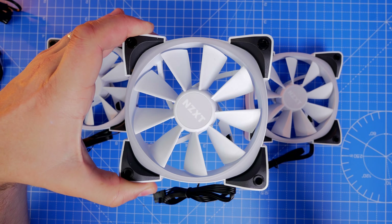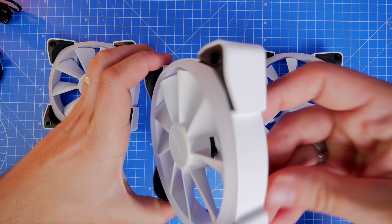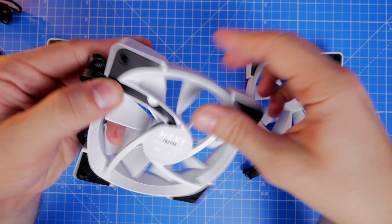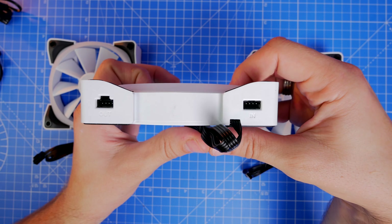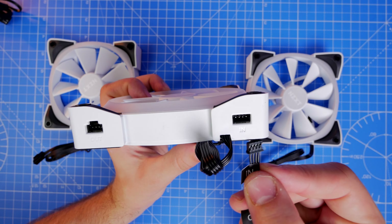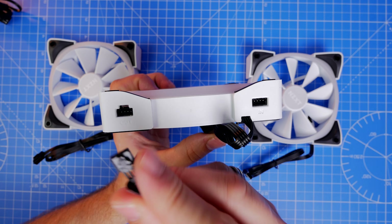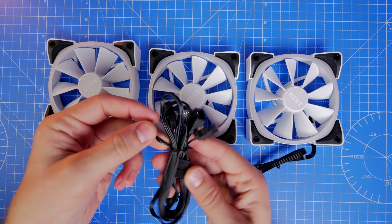The fans themselves are very nice and give off some nice RGB lighting, and you can get a good amount of speed out of them — they go up to 1500 RPM. They have a max airflow of 52.44 CFM and are reasonably quiet, giving off a maximum of 33 decibels. They are fluid bearing fans, guaranteed up to 60,000 hours or six years — a pretty solid setup.